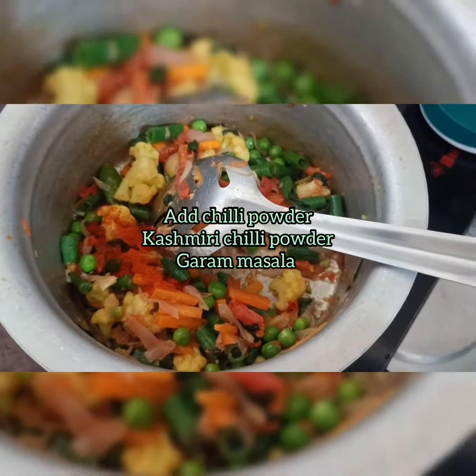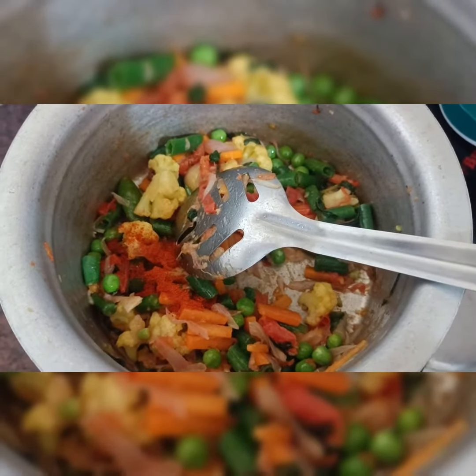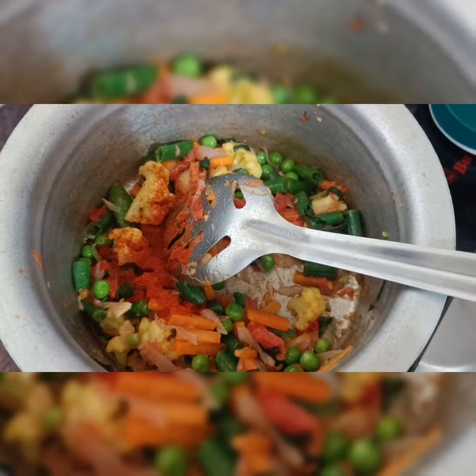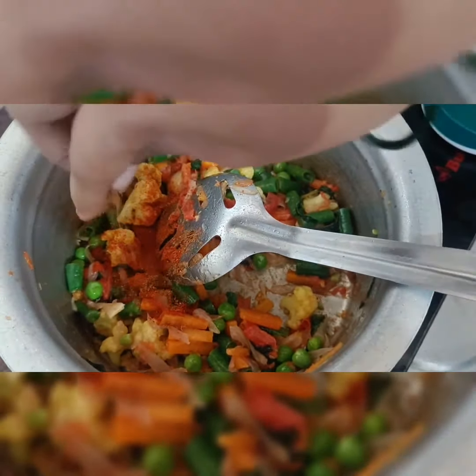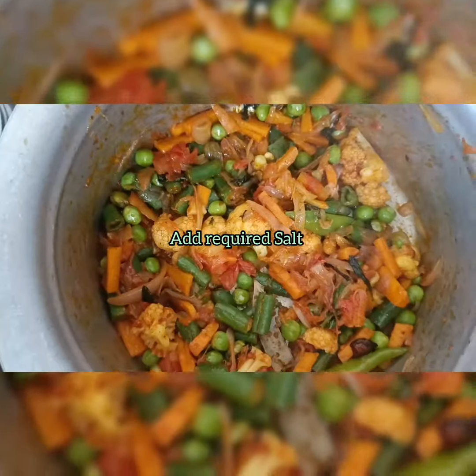If you don't have a sauce, then add half spoon red chili, then add 1 pinch Kashmiri chili, then add 1 pinch garam masala for the fragrance. Then add salt.